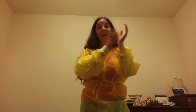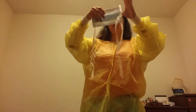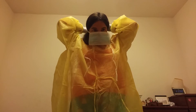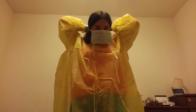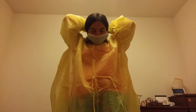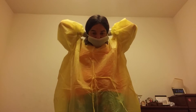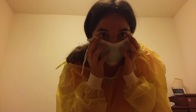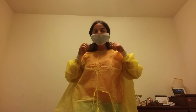Okay, so now that you have the gown on, you should also have your gloves on — even though I don't have mine on. Then here's your mask, so you put on your mask this way. I've never put one on before, so let me see if I can do this. Okay, now I have my mask on.